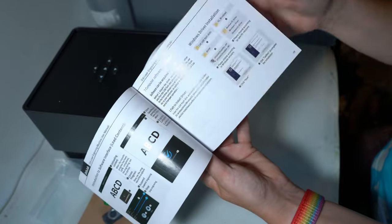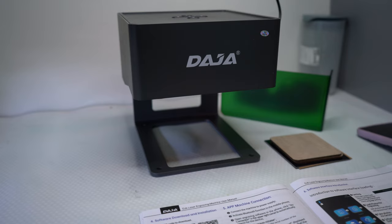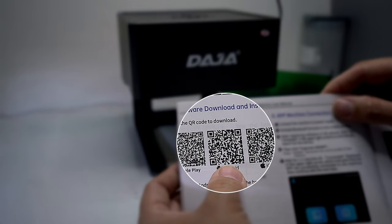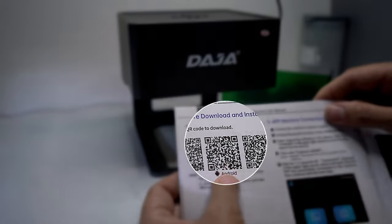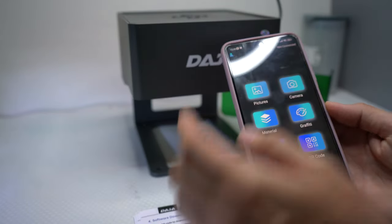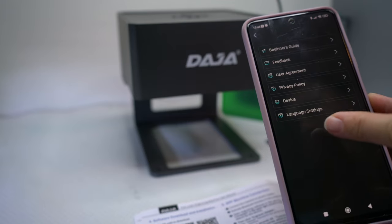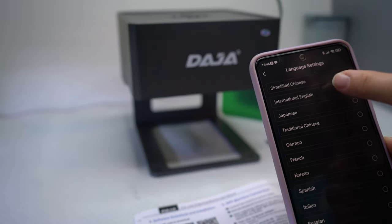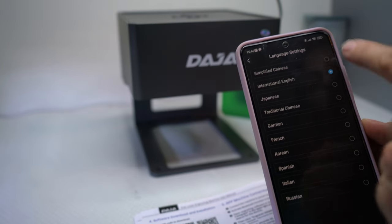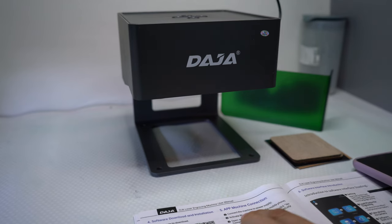It took me a while to figure out how to do this, but I recommend downloading the Android app because that seems to work and has an English option. When you get the app, everything is in Chinese, so you go to the little top one, click on it, choose the bottom one, then go to the second option — that's English — and the app will just change to English.